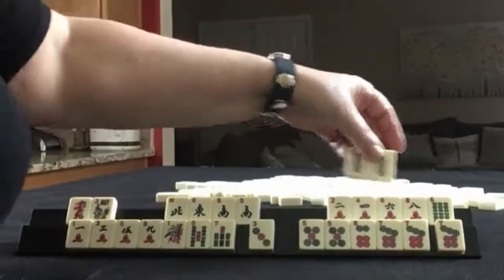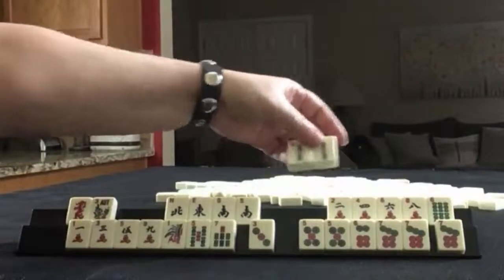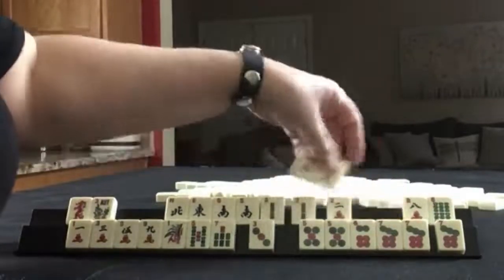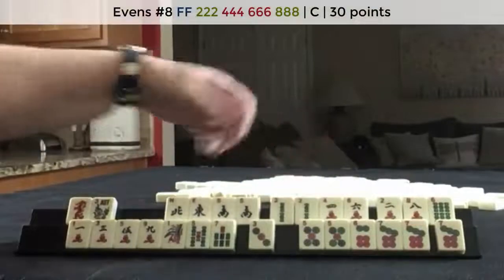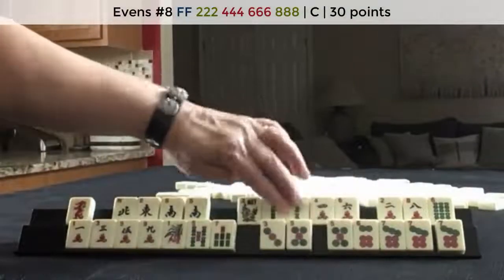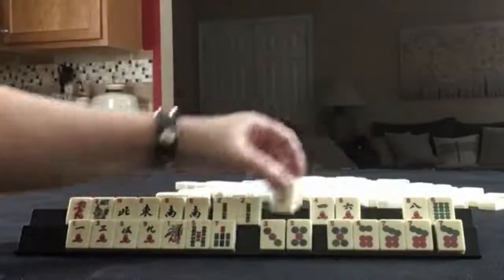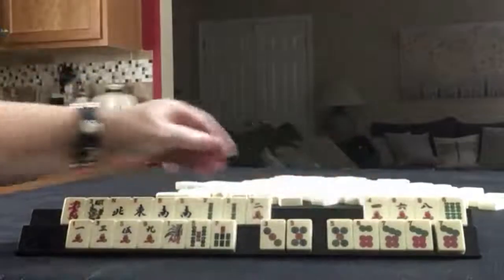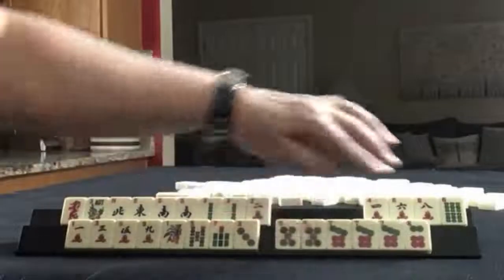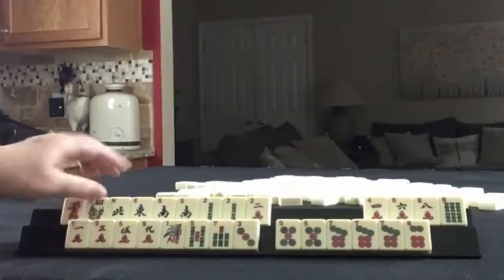We have this, but without a four this is going to be tough. And we don't have an eight bam, so we really couldn't play that concealed hand at this point — basically two, four, six, eight bam — but we have a gap. Maybe a year hand instead of two, four, six, eight, and then focus on odds, but keep this tile for a potential consecutive run. We could still do the odd pair hand or odd concealed hand.